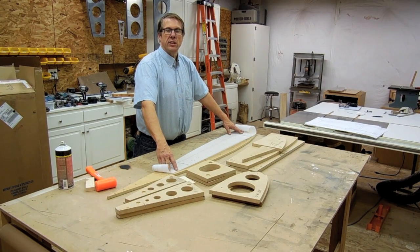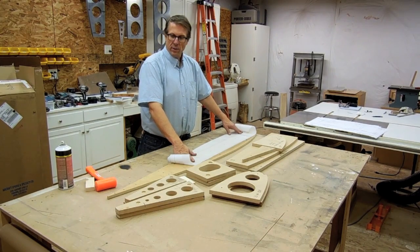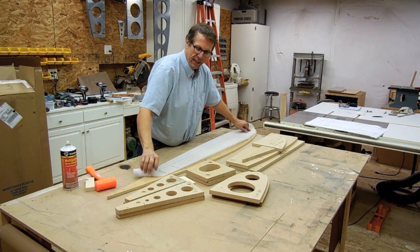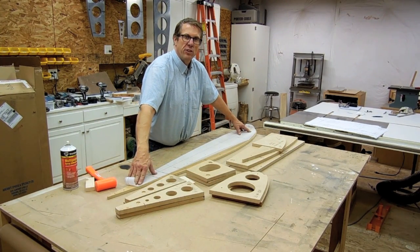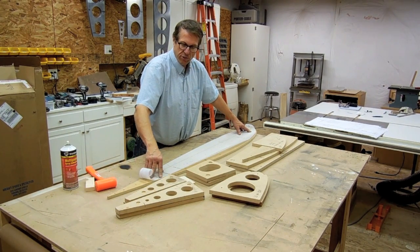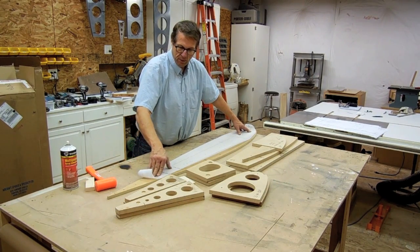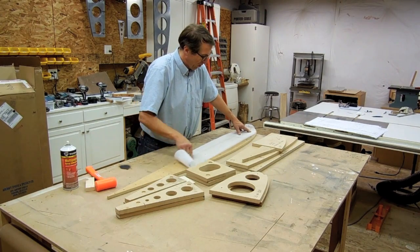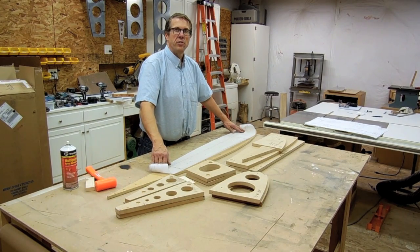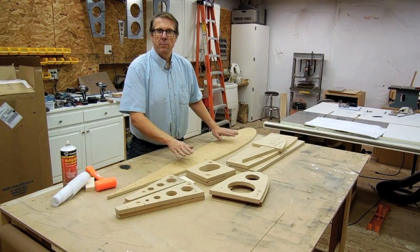I cut this out very precisely to the line, just inside the black line, and adhere that to a piece of MDF with some low-tack spray-mounted adhesive. Once that is adhered to the piece of MDF, I then trace around the edge of the Mylar template onto the MDF, and I also transfer all of my specific lines — the aileron spar, the flap spar, the rear spar, all the jig pin holes, and all the lightning holes for the center rib onto this piece of MDF. I then remove the Mylar template.